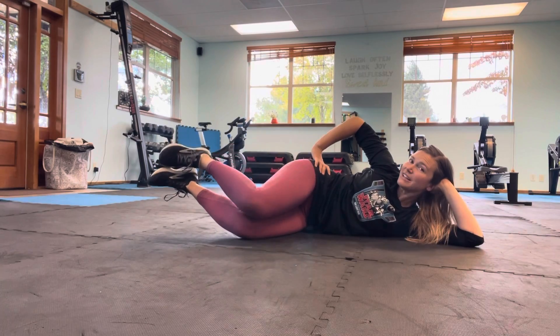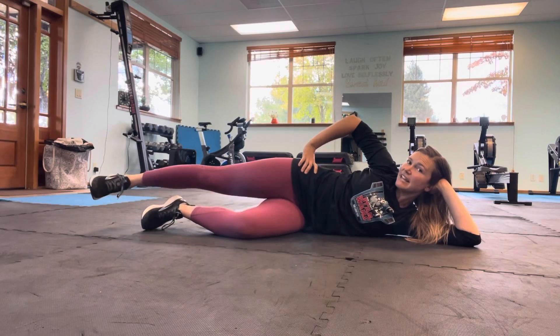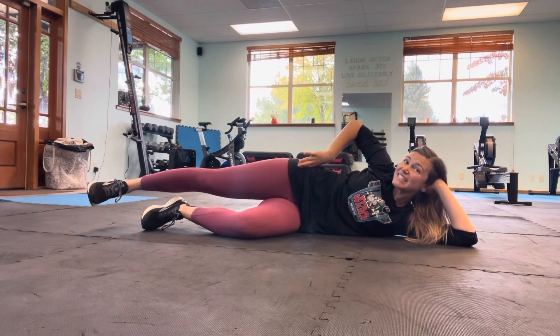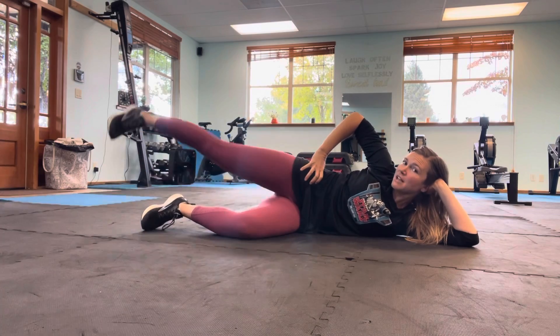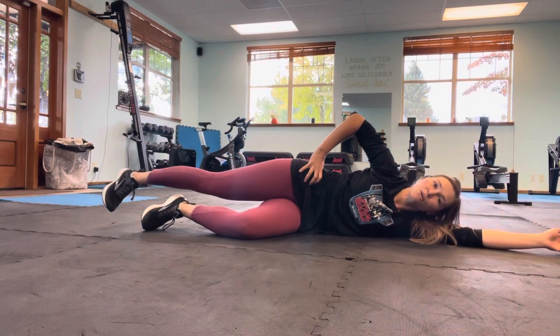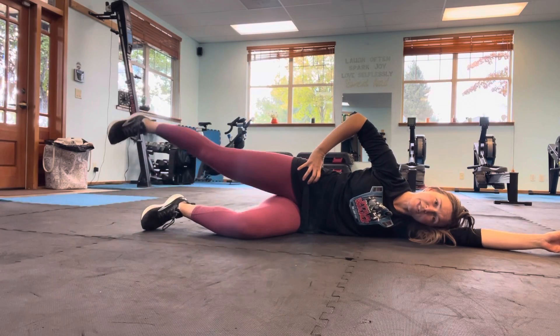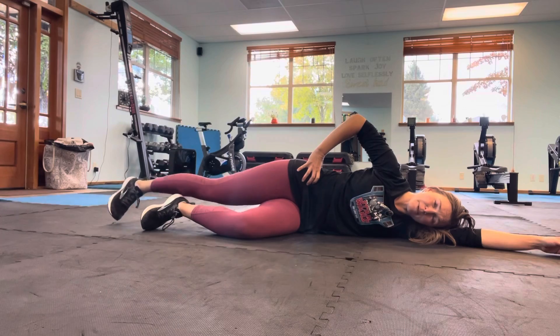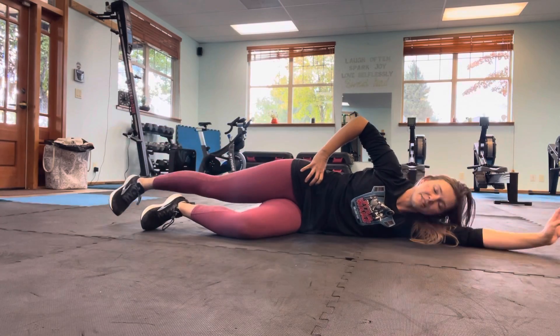Let's do three, two, one. Lower those legs, extend that top leg. Like physically push that hip bone down. Turn the toe down, heel up. Exhale, lift. Inhale, lower. I'm going to relax my head down to the mat — that's totally fine, it is better for your wrist. Do what feels best for your body, but if you need to prop up, that's fine too. Let's do three more, two more, last one.